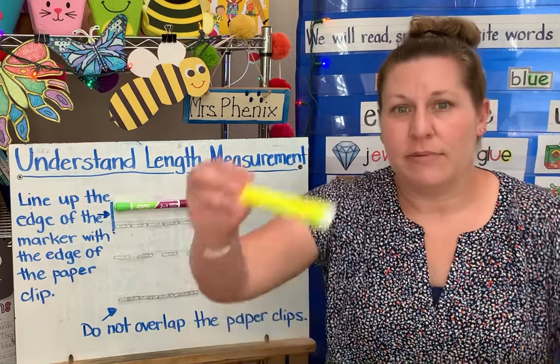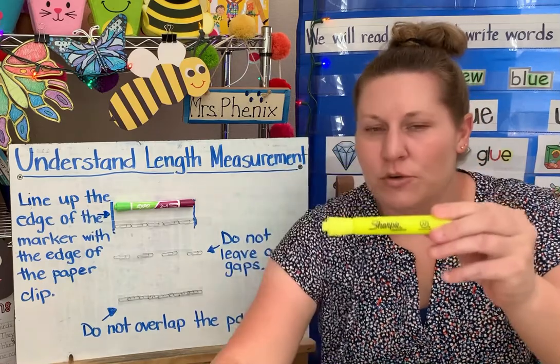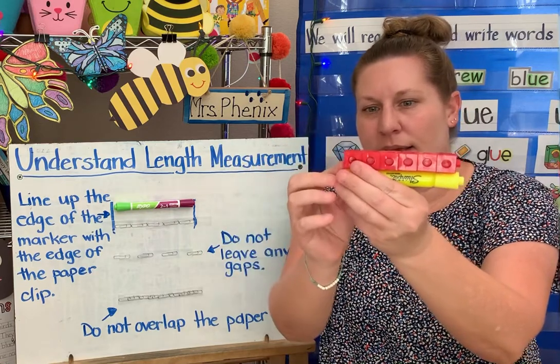Let's say I would like to measure how long this highlighter is. I'm going to use cubes to measure my highlighter. So what I want to do is line up the end of my cubes and the end of my highlighter.